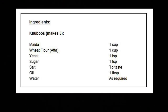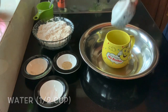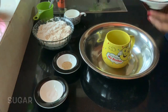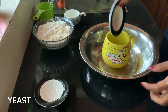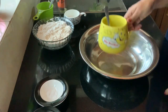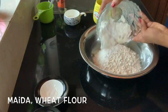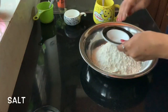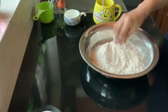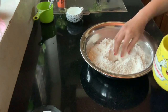We need to marinate this for at least an hour. For making our kuboos or pita bread, I am taking half a cup of lukewarm water, adding in a little bit of sugar and my yeast, and giving all of this a really good mix. We have to set this aside so that the yeast can bloom. While that is happening, I am adding in my maida and atta — I have used a mixture of wheat flour and maida — and adding my salt and giving it a really good mix.